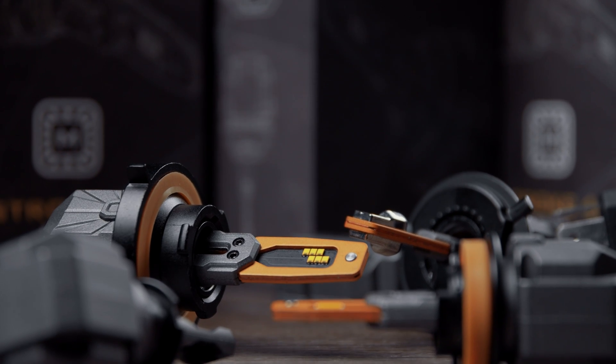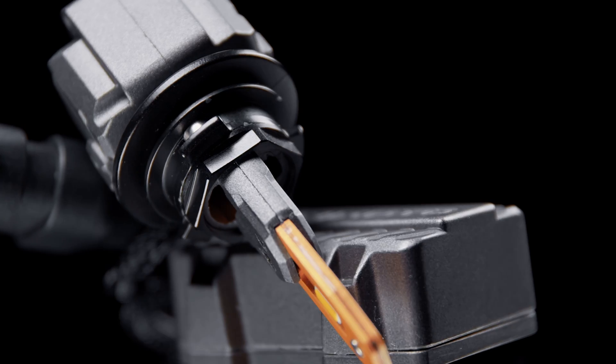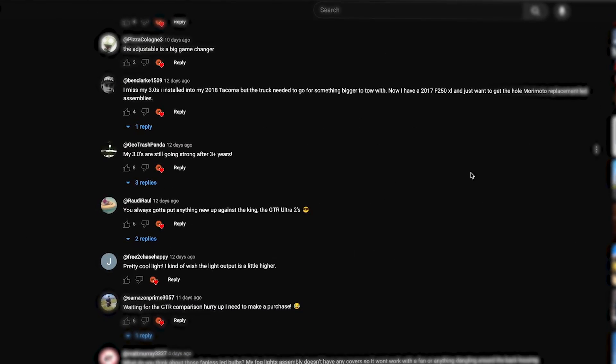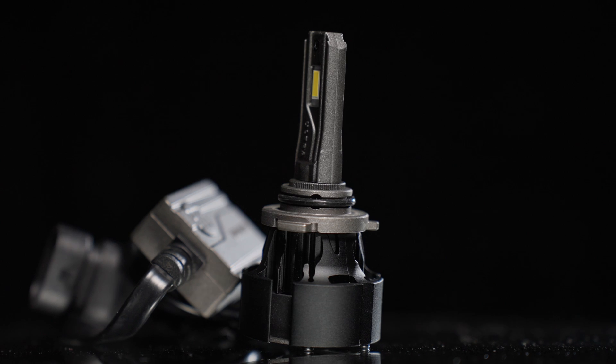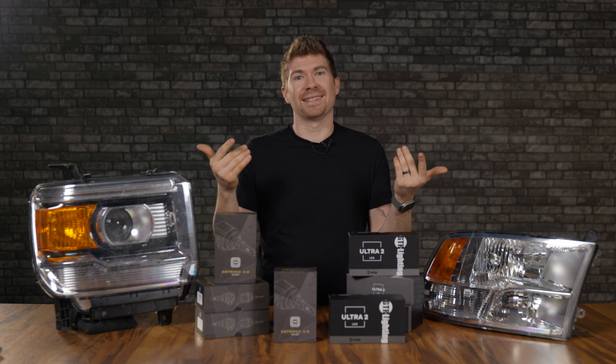Not too long ago, I did a full-on review of the all-new 2-stroke 4.0 bulb — an all-new LED bulb from Morimoto. The first comment I got on YouTube was, how does it compare to the king of bulbs? The Ultra 2 from GTR Lighting. Naturally, I'm going to make a video on that, and here it is.